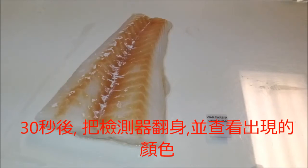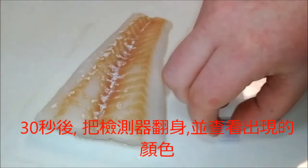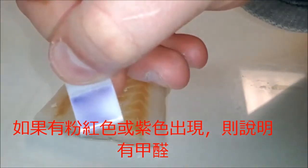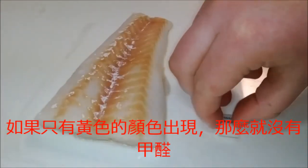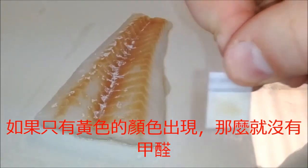After the time has passed, turn the detector over and view the color formed. If a pink or purple color forms, it indicates the presence of formaldehyde. If only a yellow color forms, it indicates that there is no formaldehyde present in the sample.